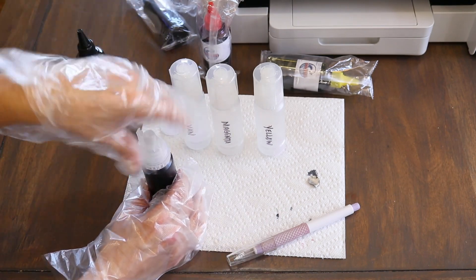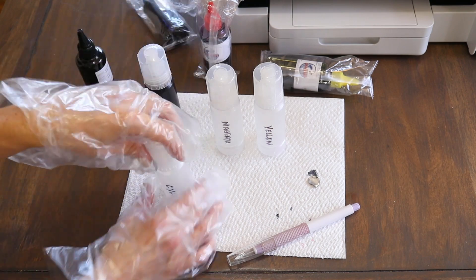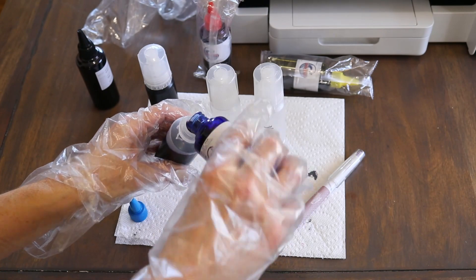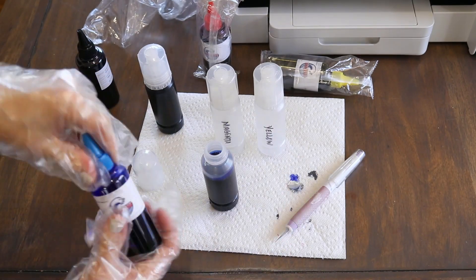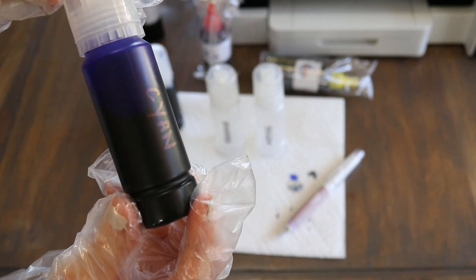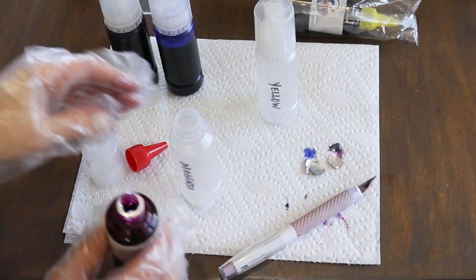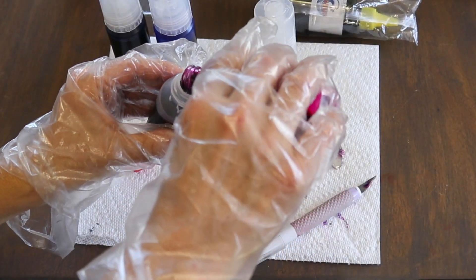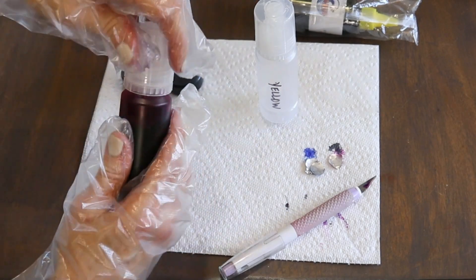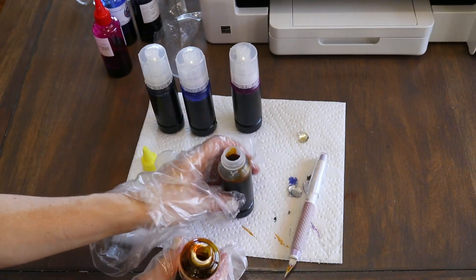Remember not to fill these bottles all the way to the top. For black I did fill it fully because the black tank is a bit bigger, but for the other colors definitely leave about an inch at the top. These will completely fill up those ink cartridges in your printer, and if you're not careful you will overfill them. Any leftover colored ink can go back in the original bottles to save for refilling next time.